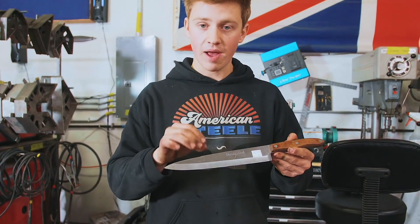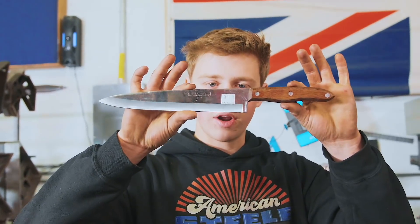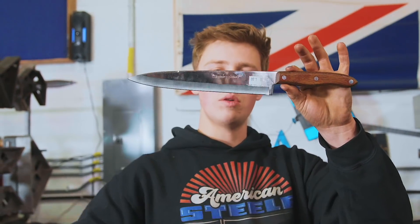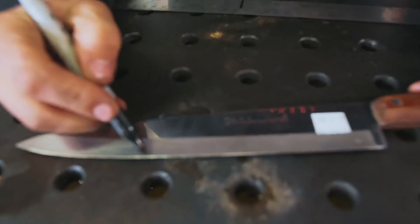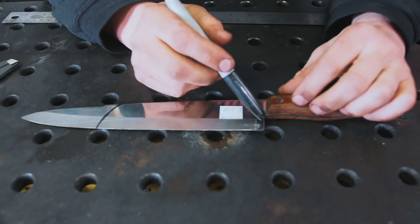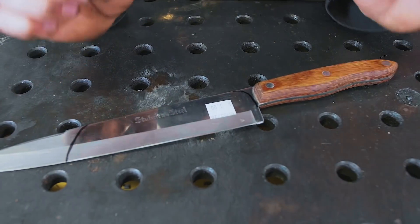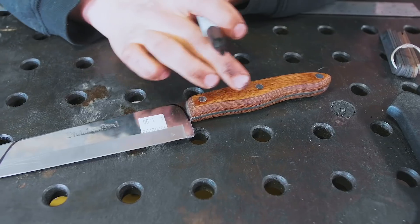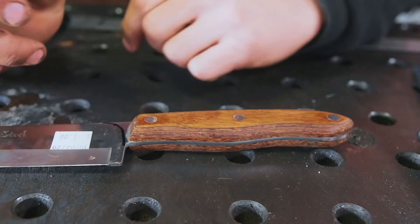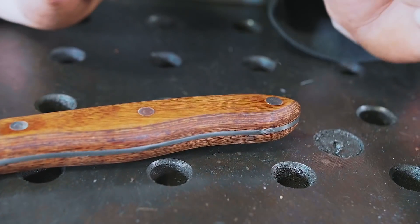We'll be able to grind nice bevels on it to make it cut really well, and we'll put a beautiful handle on there. Right now it's just a hair under nine inches long. I think I'm going to turn it into a little bit of a Santoku shape, grind the bevels all the way up to the spine so we have a lot less friction. We might even throw an S grind in this guy. Then we're going to do a beautiful wooden handle and get rid of this kind of nasty plywood-looking handle — it's actually diamond wood, but it looks like plywood. We'll probably end up reshaping the handle a little bit as well.